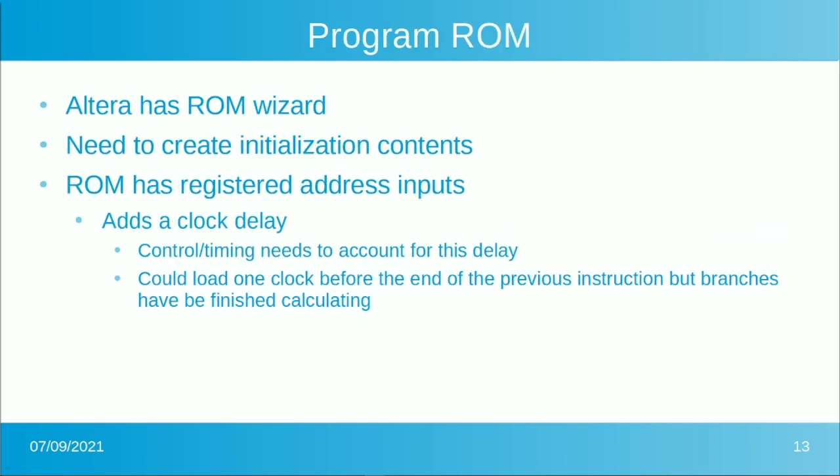For program ROM, Altera has a ROM wizard built in, but the complication is creating the initialization file for that ROM. We'll put together a small assembler written in Python that cleanly generates the code this FPGA needs — it'll be available on GitHub. One complication is that the ROM has registered address inputs, so you present an address and it's one clock later before data is available. We have to accommodate that in our instruction timing.